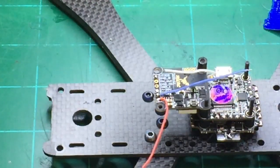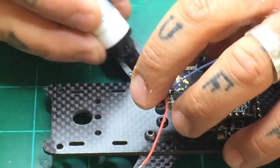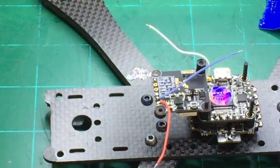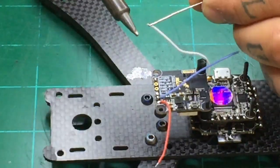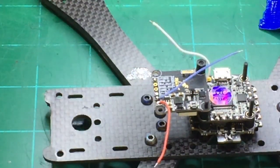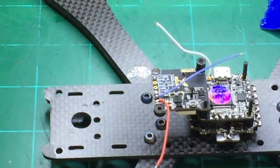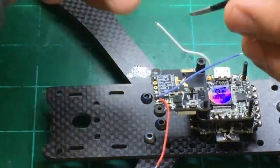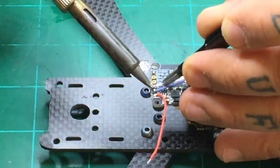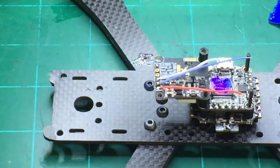I'll put some flux on that, let me tin it real quick. Okay, that's good to go. We can cut it back just a little bit. Now we'll attach it. Just get it right where you need it — it's all less than a second to hold it and it's done. As long as your temperatures are set right and everything's good, you're good to go.